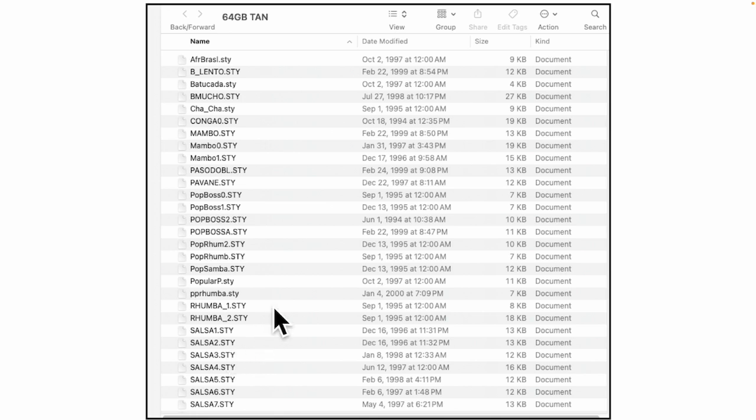In this video, we're going to take this style called Mambo Zero and transfer it from this thumb drive and store it in one of the ten memory locations in the keyboard. I've already decided I'm going to go into memory location 240. They go from 235 to 245 — you have ten places you can store them. This one, Mambo Zero, I'm going to put in 240.